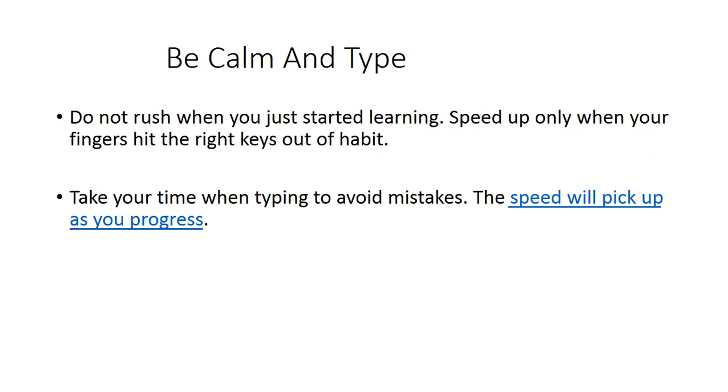Don't rush when you first start. Some people press keys very hard because they want to increase their speed, but don't do that — it decreases your finger strength. Please be calm and type.